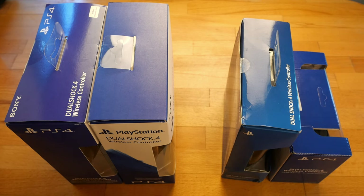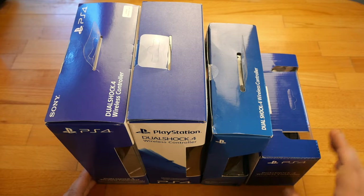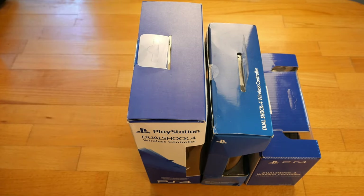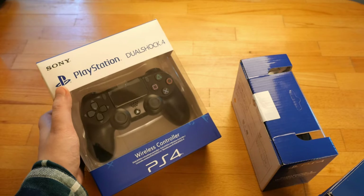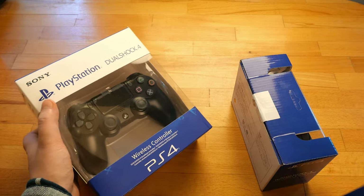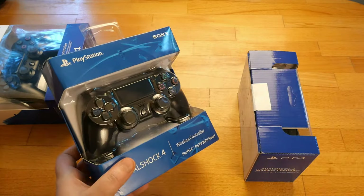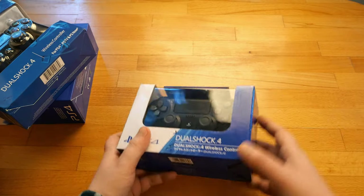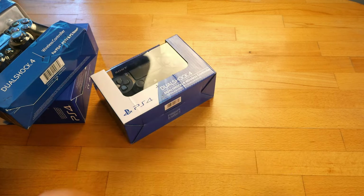I removed the controller I knew was genuine, which I've had for some time. So these are the four sealed controllers we were looking at. I think only one of them is genuine and all the others are fake — they only pretend to be Sony. We have a fake supposed for Europe, one supposed for US, and another supposed for Japan. Now let's unbox them and see what it's all about.